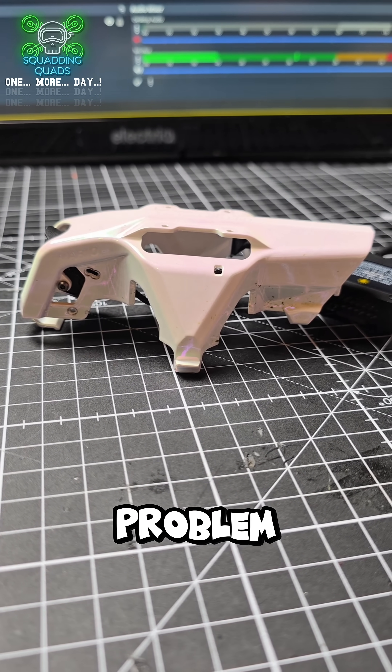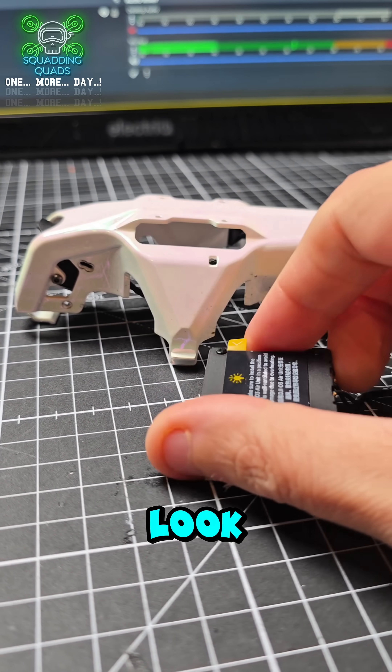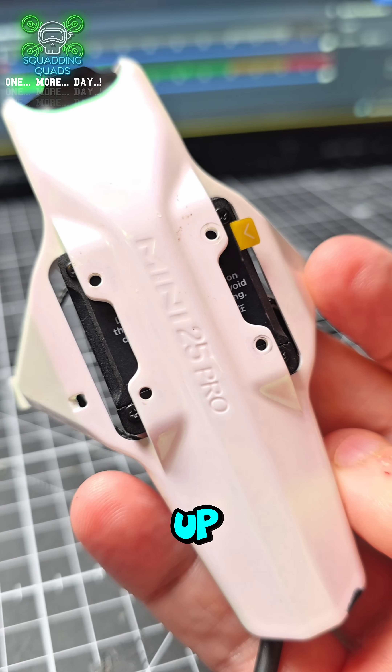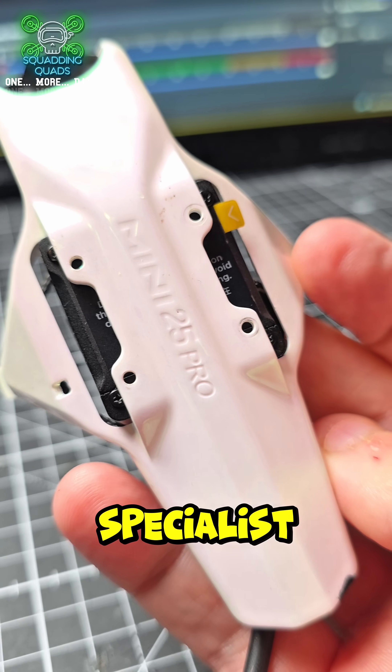Where there is a problem is mounting the actual Air Unit itself. If we have a look and put it together, you'll see where the mounting holes for the Air Unit don't marry up to the same ones as the O4 Air Unit, because they have specialist mounting holes.